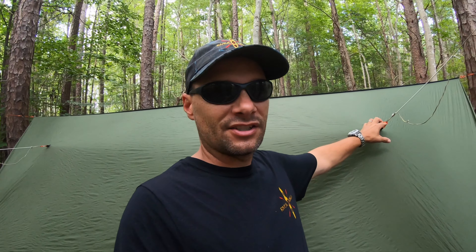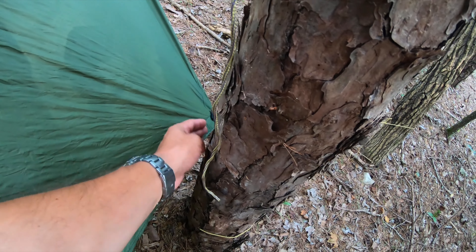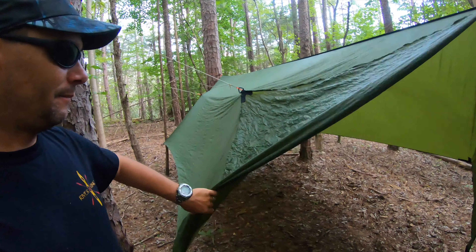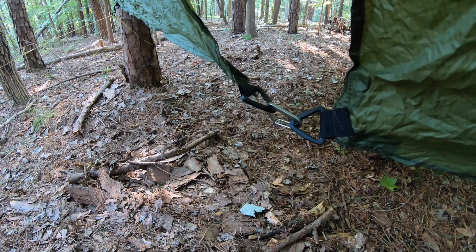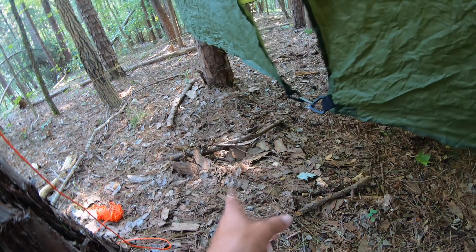With the tarp strung up completely, I've used the side pullouts as well — they give a little more room on the inside. Make sure there's no abrasion between tarp and tree or anything else; make sure your tarp is not interacting with anything. The little D-rings on the doors also work great for clipping them out of the way. You can see the little carabiner they supply holding the doors together.